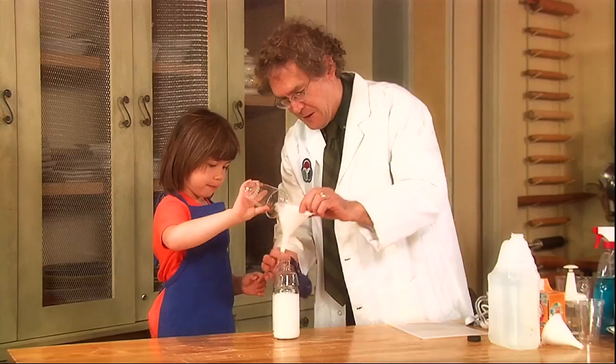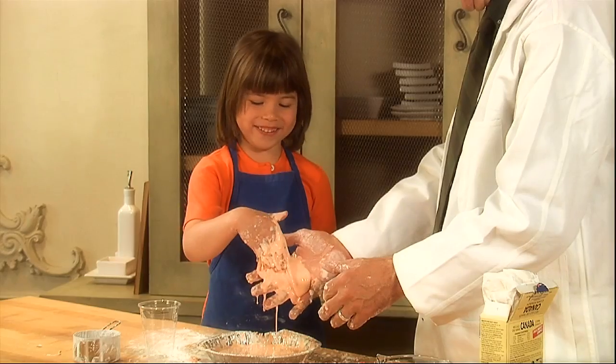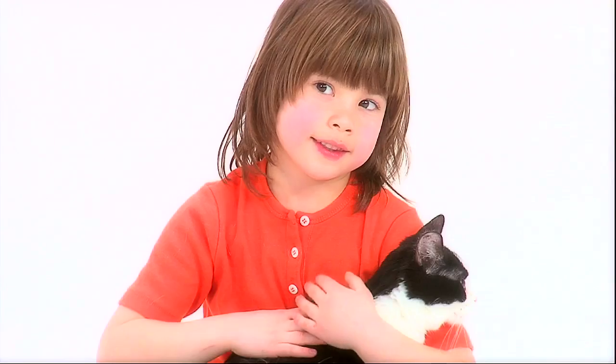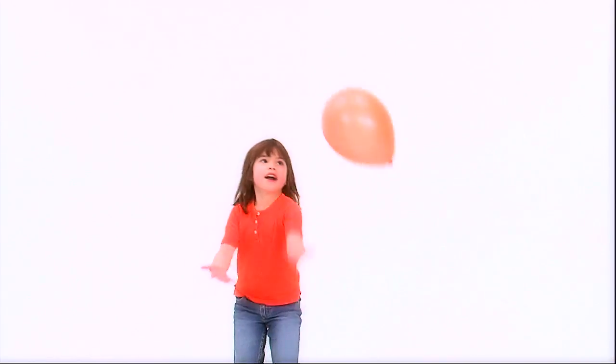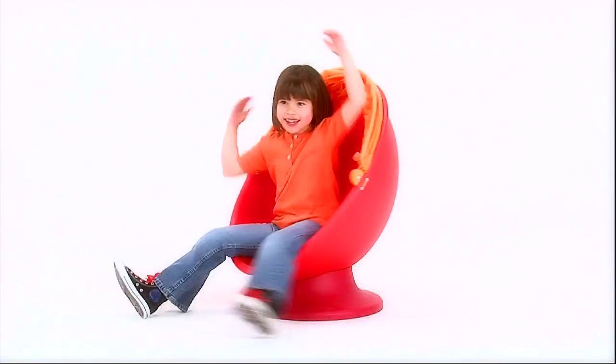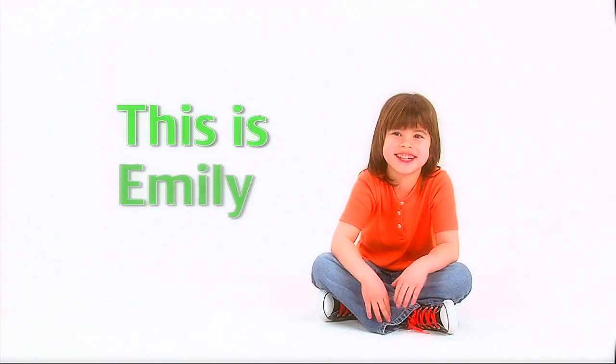Hi, David. Hi. This is Emily Young. She'll score a gold, play pretend, make a bunch of brand new friends. Learning, laughing, sharing, smiling. We'll have lots of fun with Emily Young.